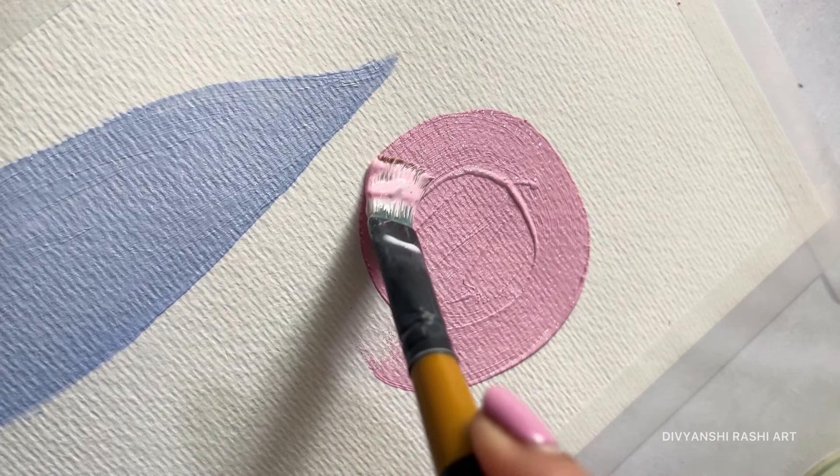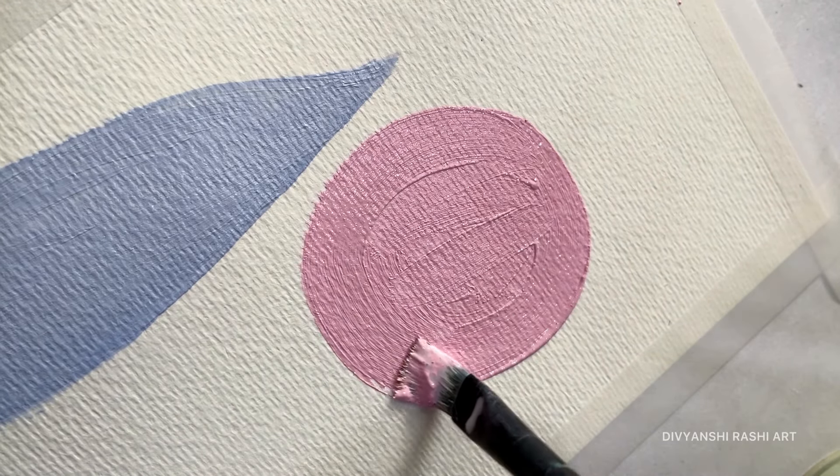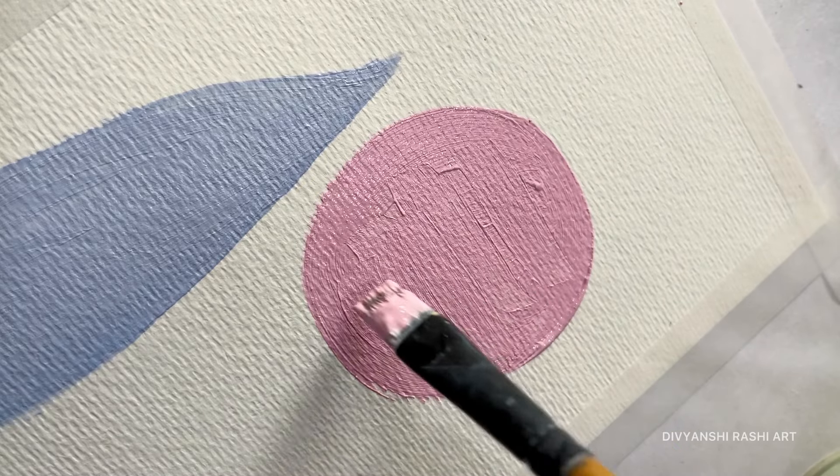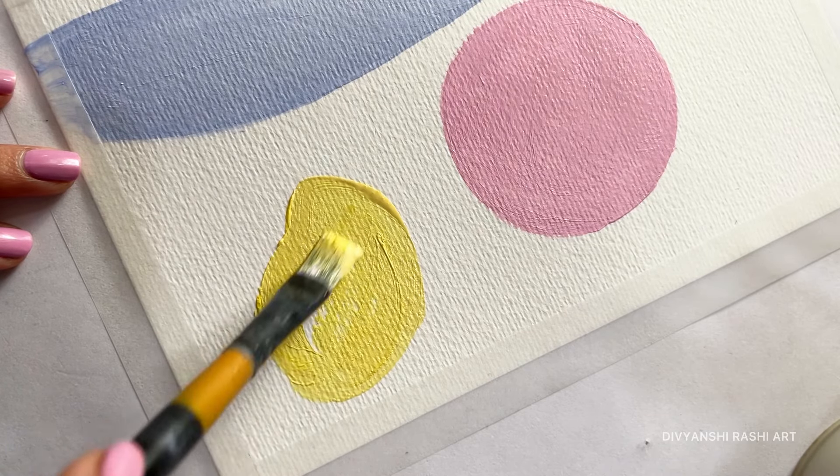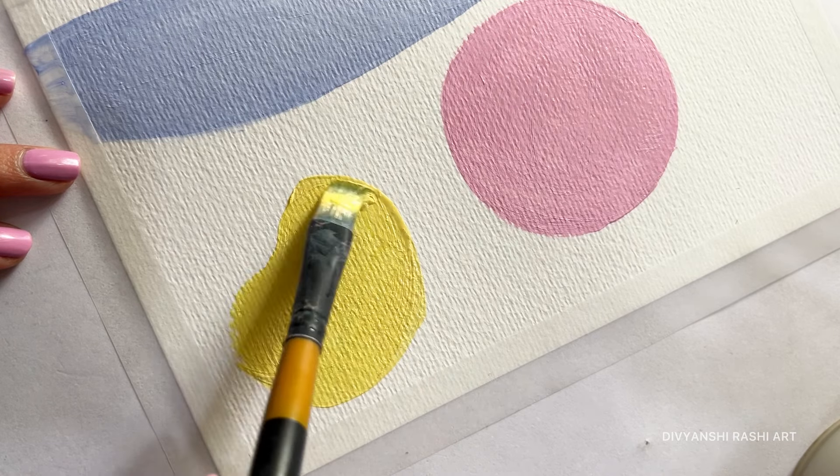Acrylic colours are quite satisfying. I love how they dry quickly and give that vibrant finish, and these pastel shades are so soothing. I feel like in this fast-paced world, we need to enjoy more calm and slow-down moments.